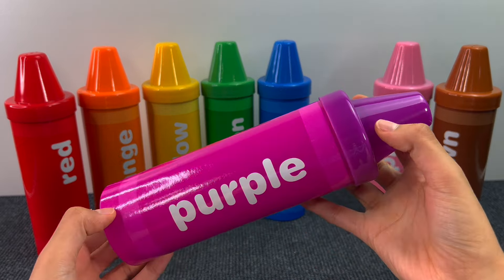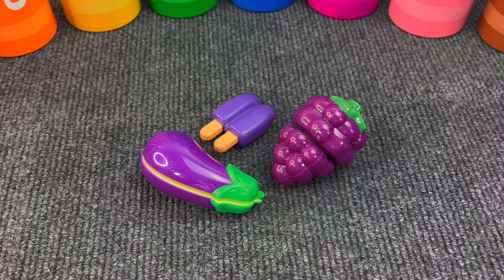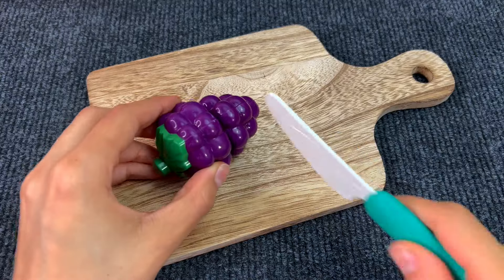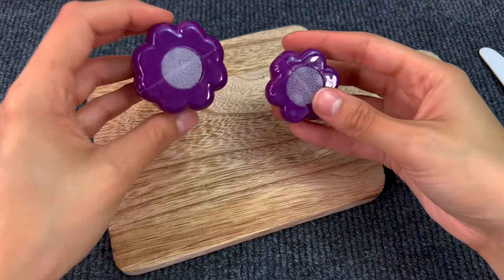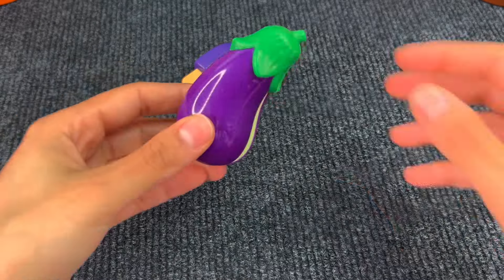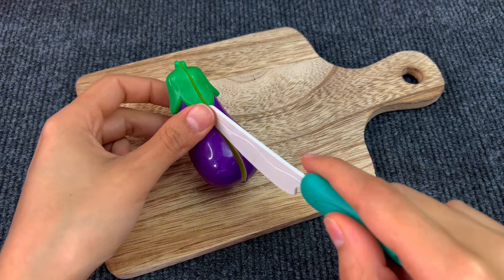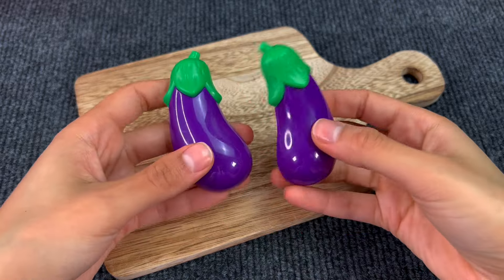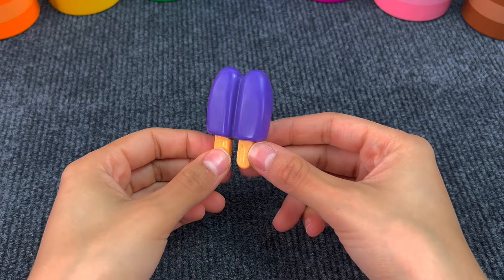Next crayon is purple. Let's see what's inside. Here we have some grapes. They're very good. We got two pieces of grapes. Next up we have an eggplant. Let's cut it out. Here we have two pieces of eggplant. Next up we got a double popsicle.